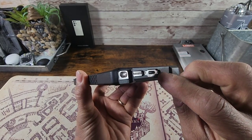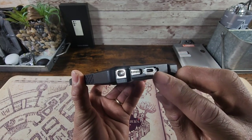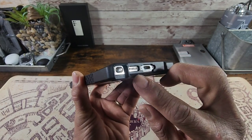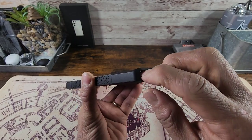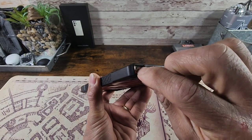Up top there's a cutout for the mic. At the bottom, huge cutout for the USB Type-C charging port. We have a couple of areas cut away for these all-important mics on the right and left-hand side, leaving those exposed. There's a speaker cutout there, and a huge cutout for the S-pen — push, pull, that easy, that simple.